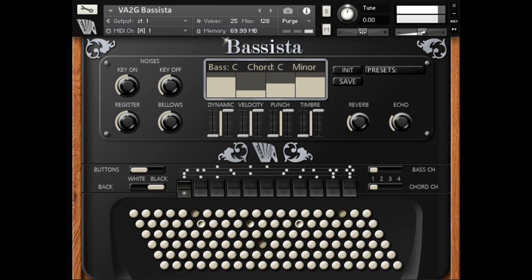Adjustable key-on, key-off, register, and bellows noises. Reverb and delay, echo as send effects. Tone bending and shaking using mono aftertouch and modulation plus pitch bender. 20 user presets menu.